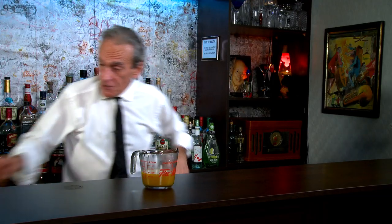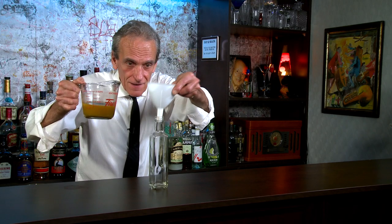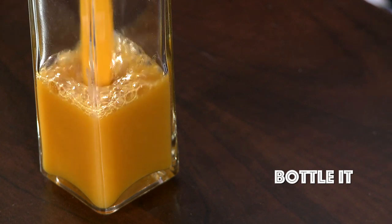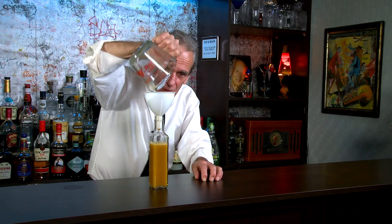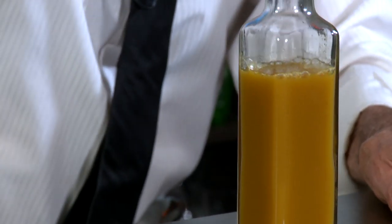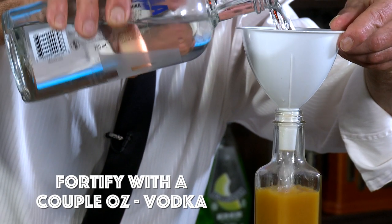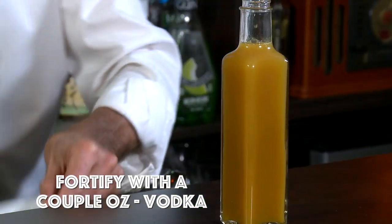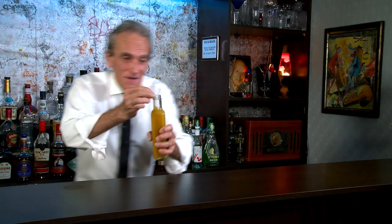So all we've got to do now is bottle it. Wonderful golden color, isn't it? And we end up with near a cup, like we started with. And fortify it with a couple ounces of vodka here. Perfect. Give it a little shake, and give it a little try.